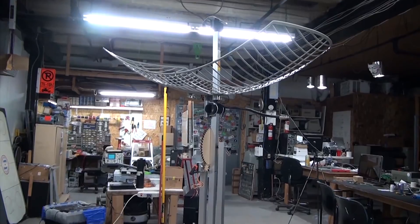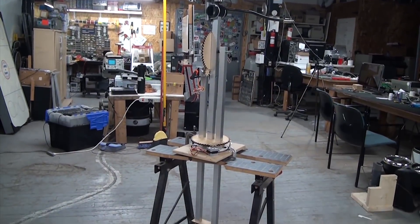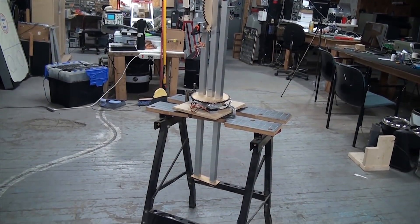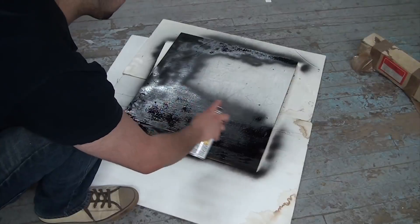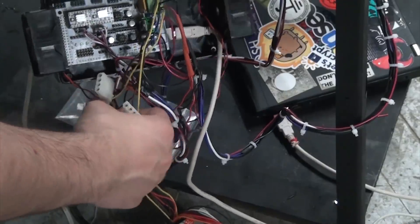When we left off last week, this is all of Pipsqueak that had been built. The main drive gears had been cut, as had the supports, bearing assembly, and antenna mount. This week we need to remake the bearing track, build a base for everything to be mounted on, mount all the electronics, and get things moving.